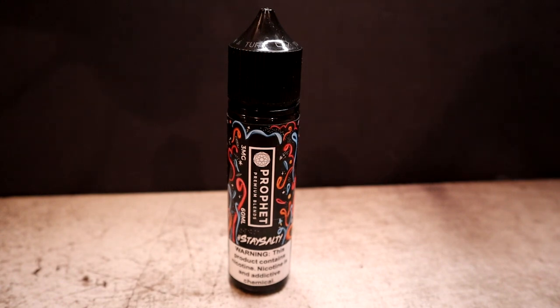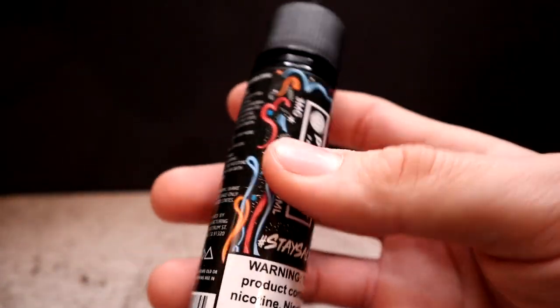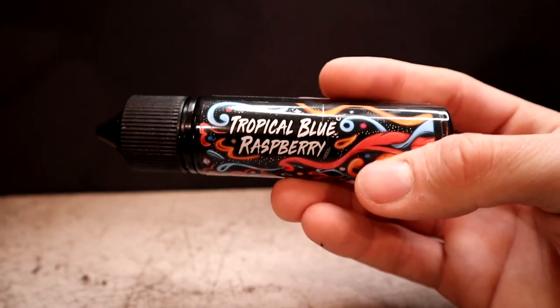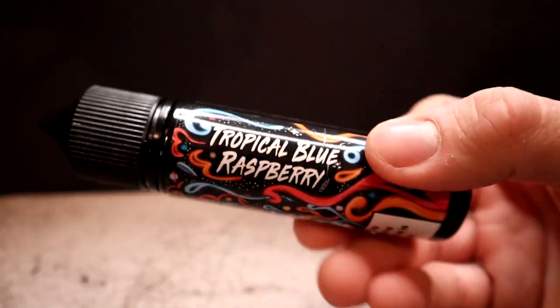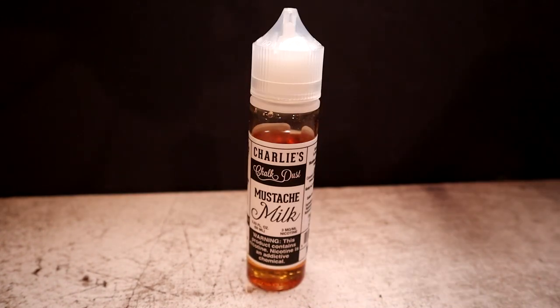Next we have another Profit e-liquid — Tropical Blue Raspberry, hashtag Stay Salty — labeled as blue raspberry, peaches, and strawberries. This 60 ml bottle retails for $20, 70/30 VG/PG, 3 milligram. The labeling is pretty colorful and exotic. I don't really care too much about commenting on whether it looks childish or not — there's a lot going on in the industry right now with news and advocacy, and I'm not too worried about labeling at this point.